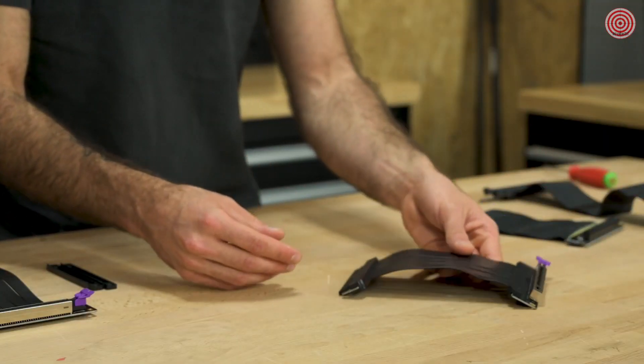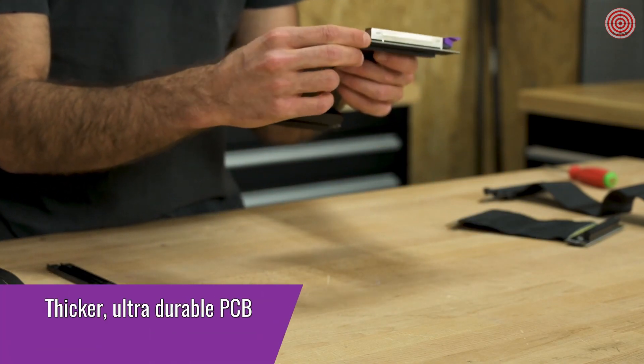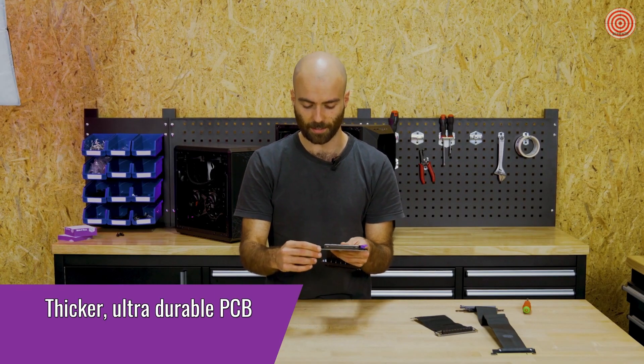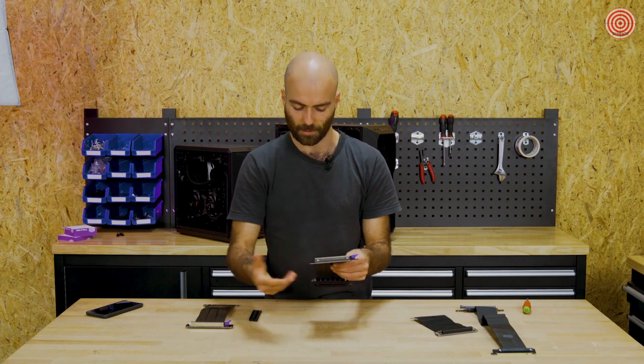The new one has a lot more elements to it. First off, we start with a thicker and multi-layer PCB design. This PCB is now resistant against water spills and it has a protective UV coating that allows for a very long-lasting experience and use.